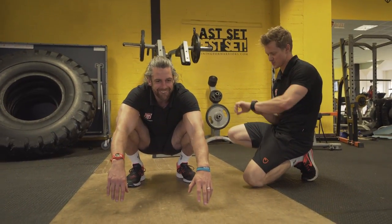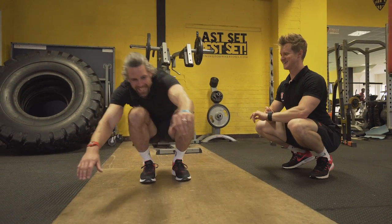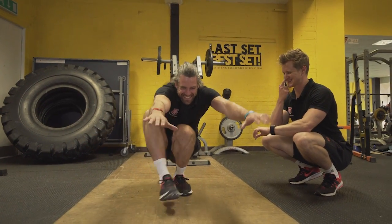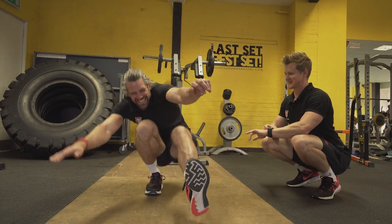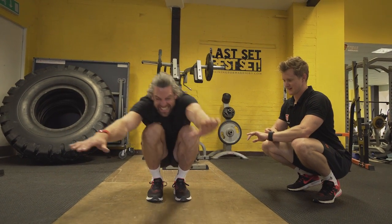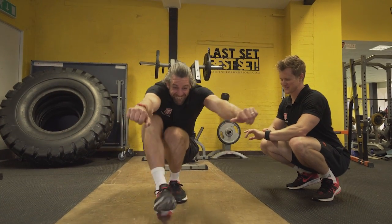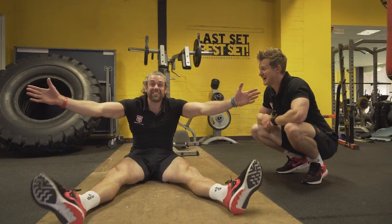Alright, ready? Three, two, one. One. Two. Three. Four. Get that leg out, Dave. Five. Yours was never near straight. Seven. Keep it off the ground. Eight. Nine. Ten. Eleven. Sixteen. Seventeen. Eighteen. Nineteen. Twenty. And stop. Oh! I didn't even fall over till the end. That was good. I didn't think you had that many. Sometimes, Tim, I surprise myself.